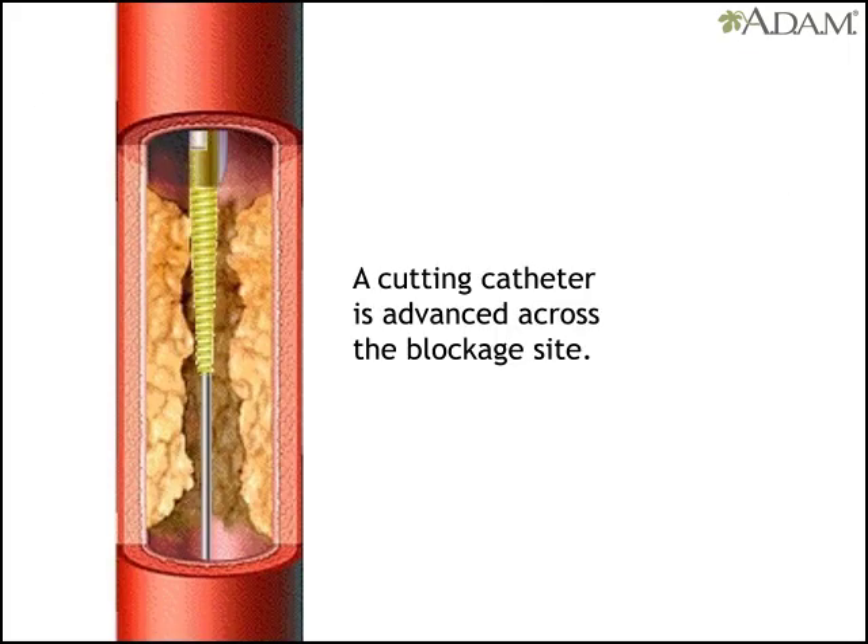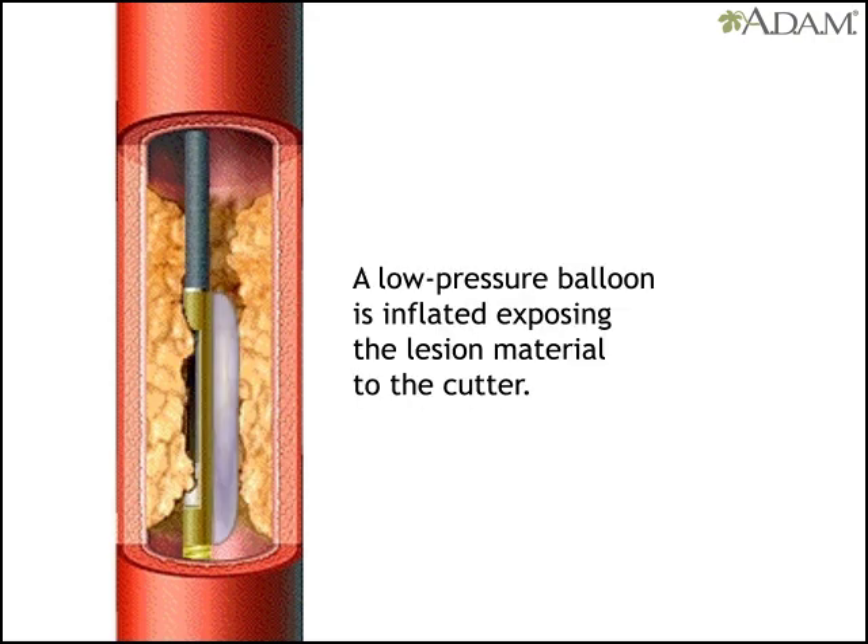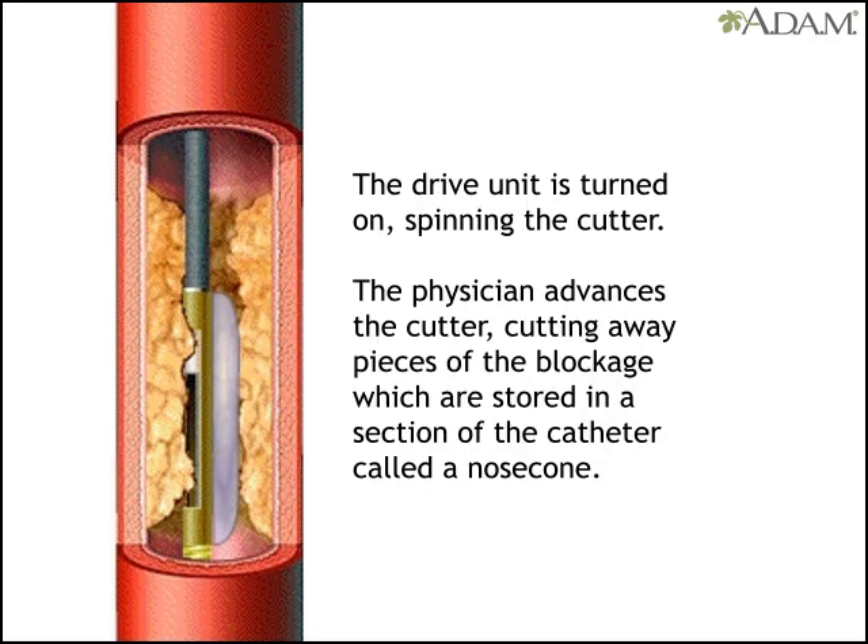Another catheter designed for lesion cutting is also advanced across the blockage site. A low-pressure balloon attached next to the cutter is inflated, exposing lesion material to the cutter. A drive unit is turned on, causing the cutter to spin.